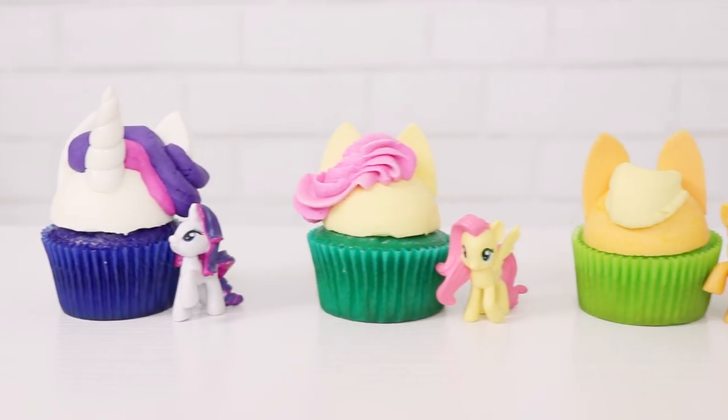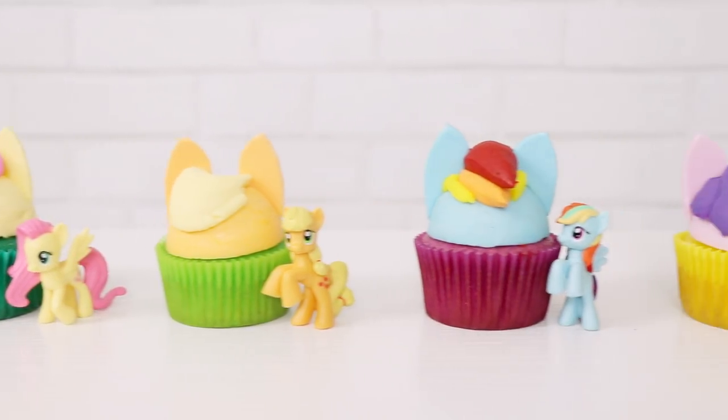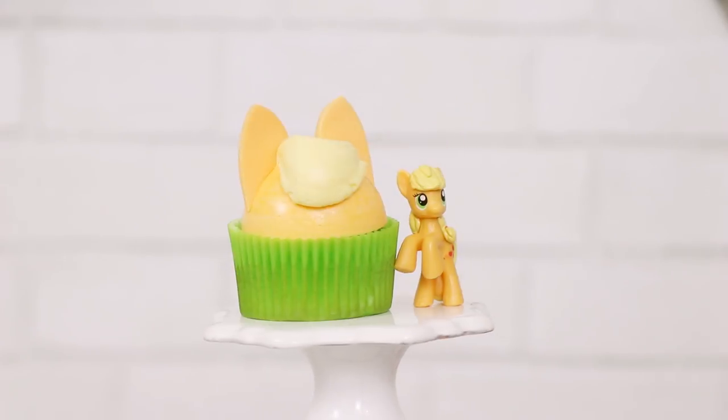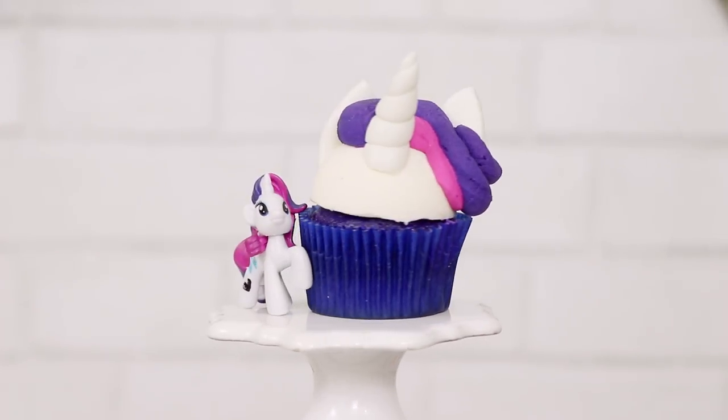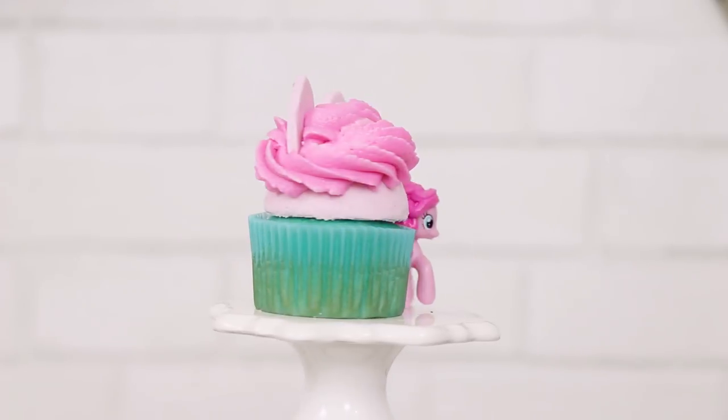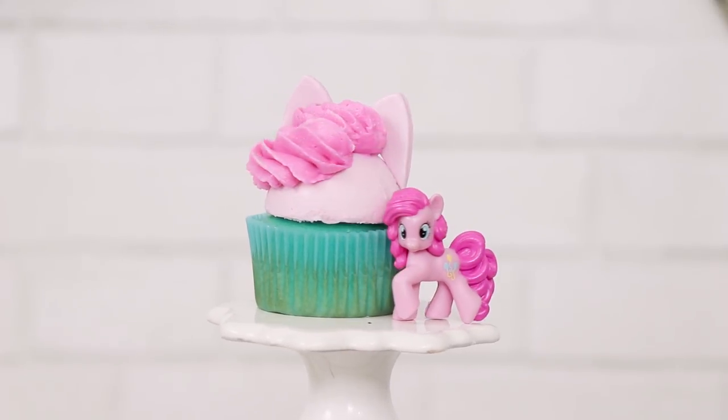And voila! All of my My Little Pony cupcakes are complete! They're done and they look so pretty. Now I'm curious which of these cupcakes is your favorite. My favorite character is Applejack, but I think the Pinkie Pie cupcake looks the best — I just love the way the Ateco tip represents her hairstyle.